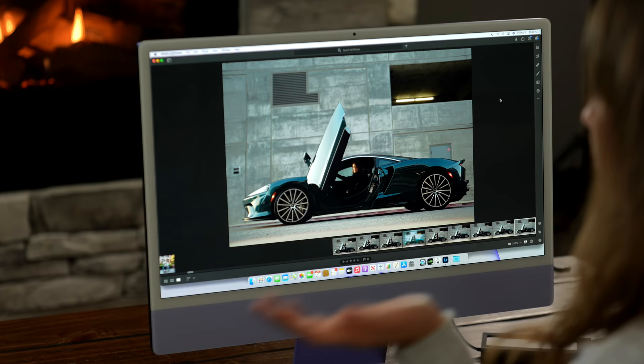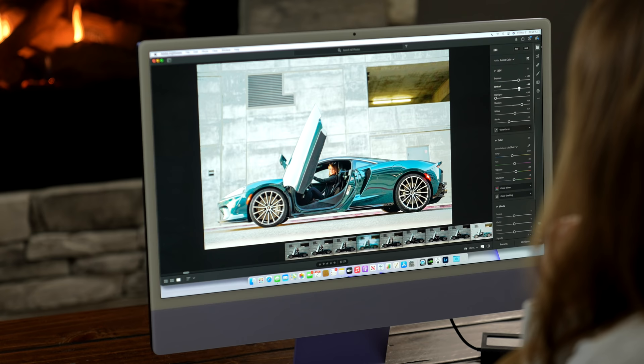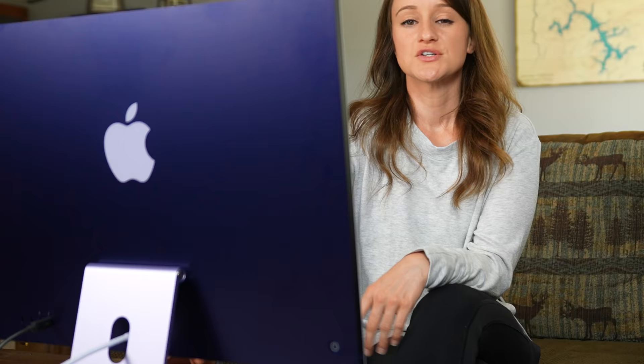Let's test out how Lightroom runs. As I'm going over the presets it's instantly applying them — very responsive.